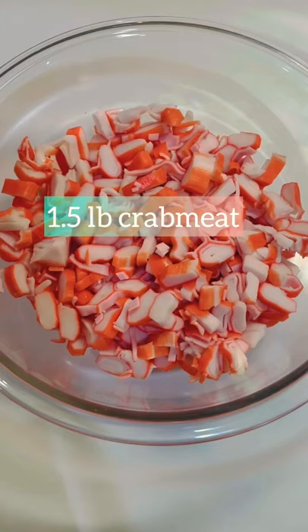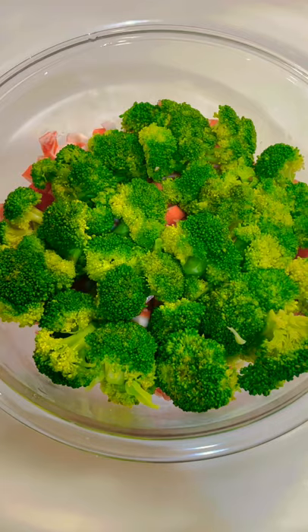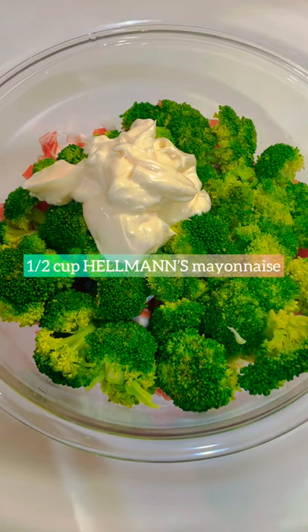You're gonna need two cups of broccoli florets and one and a half pounds of crab meat. Drain the cold broccoli before adding the crab meat. Then add half a cup of Hellman's mayonnaise and mix.